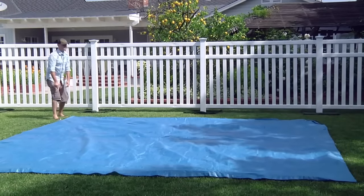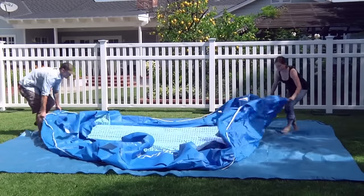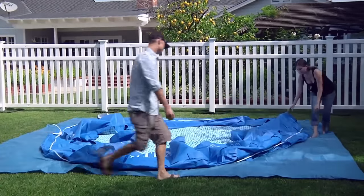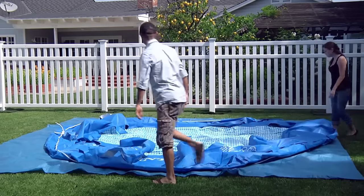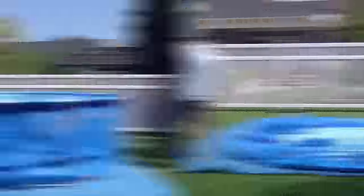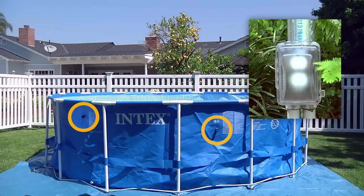Now you are ready to set up the pool. Unroll the pool liner on top of the ground cloth, making sure it is right side up. Do not drag the pool across the ground since that may result in leaks. Locate the filter connecting holes and make sure they are facing the area where you will put the pump. Double check to be sure that a GFCI type electrical outlet is within reach of the power cord.